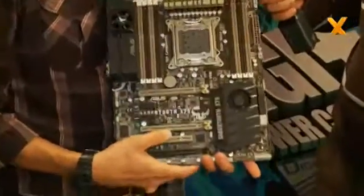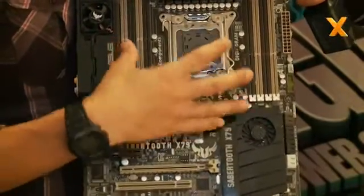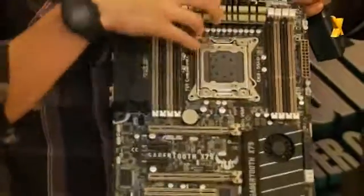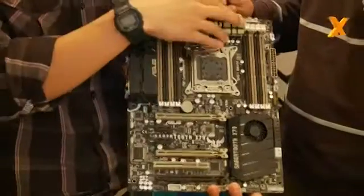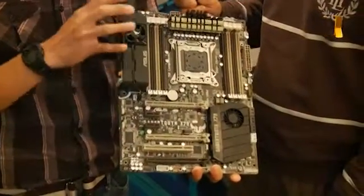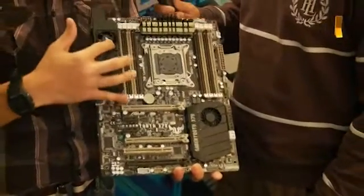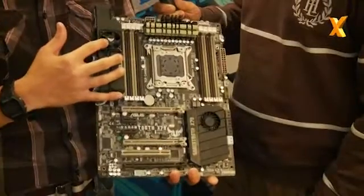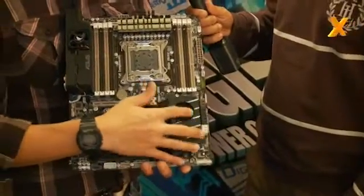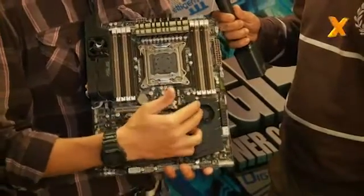The totally new X79 platform — the CPU and DRAM have a very high power current. So we put the heat pipe here. The heat pipe will guide the heat from this area to the IO area. That's why we put the IO cover on it, also with the active cooling fan. The PCH also has heavy loading — the temperature will go high when you have higher loading. So we also have the blower here.